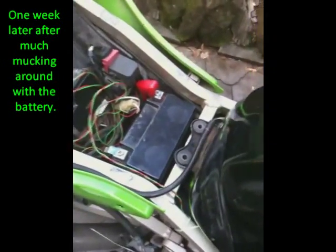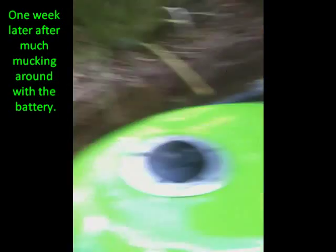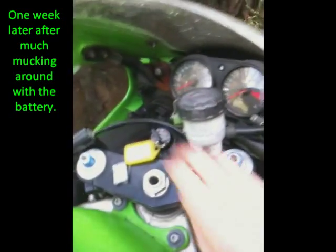So a week later, that old battery's in there, new one's on the ground, and here we go.